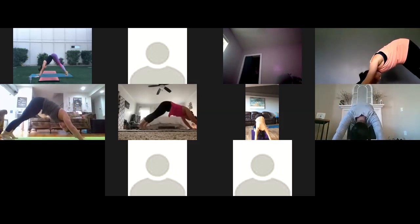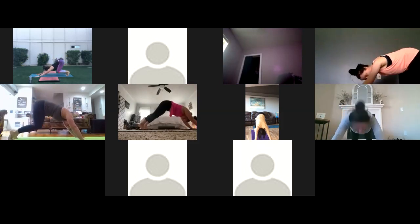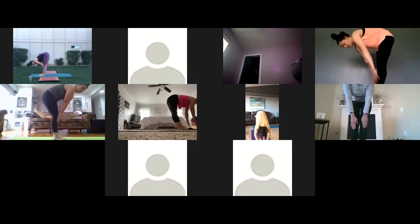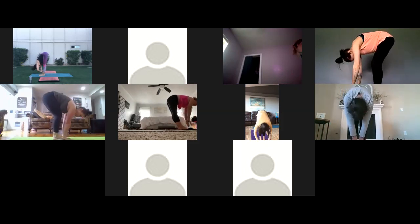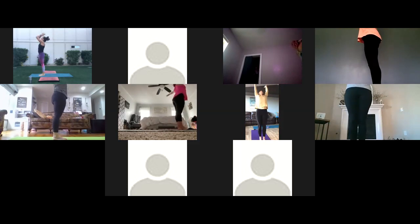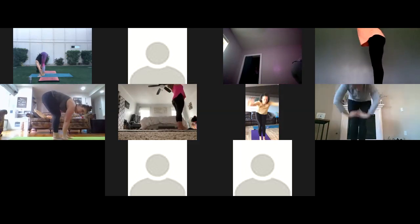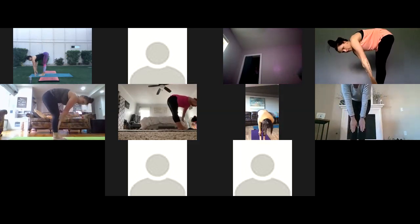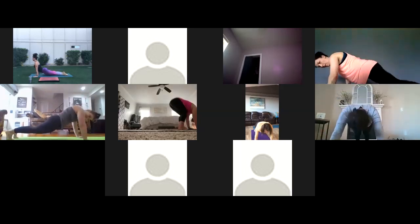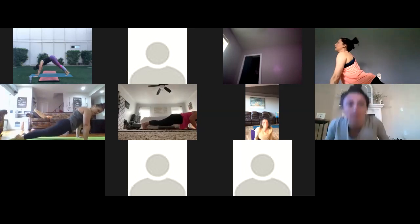Inhale high up on your toes, bend your knees, look forward. Exhale step or float to the top. Inhale half lift. Exhale forward fold. Inhale rise all the way up, little back bend — maybe a bigger back bend. Exhale hands to the heart. Inhale reach up. Exhale forward fold. Inhale half lift. Exhale step or jump back to plank. Lower chaturanga. Inhale to up dog. Exhale back to down dog.